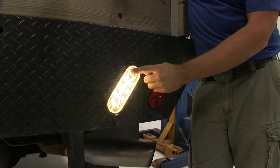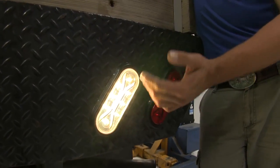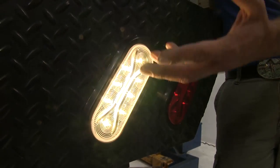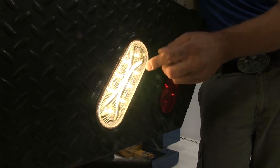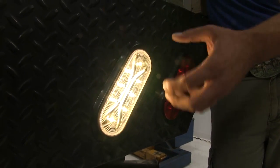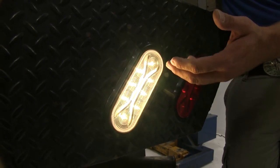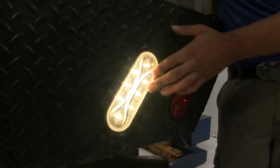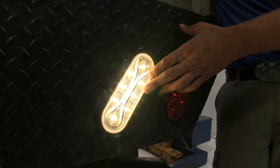Additionally, they use surface mount technology inside — it's a newer circuitry. This is going to run a little bit cooler and is better at dissipating heat, but it's also going to absorb more bumps and the harshness we'll see going down the road as our trucks or trailers bounce around. So they should remain very, very dependable.